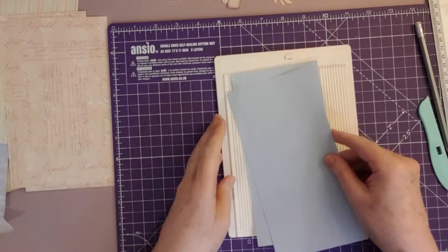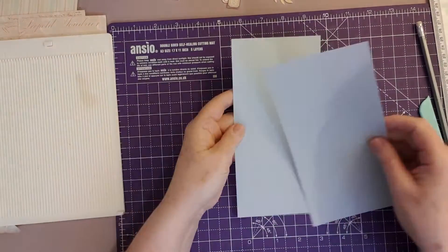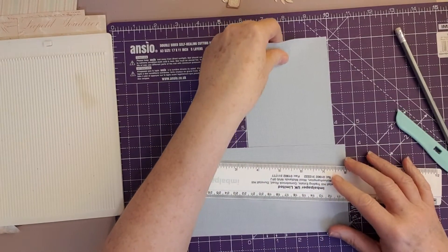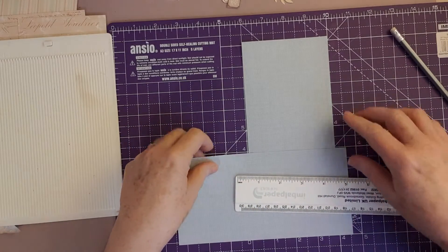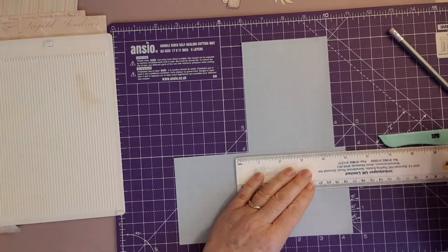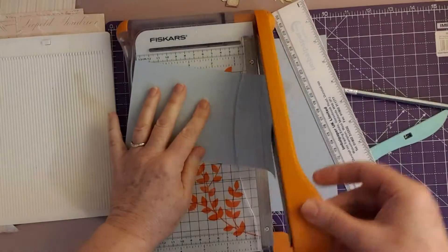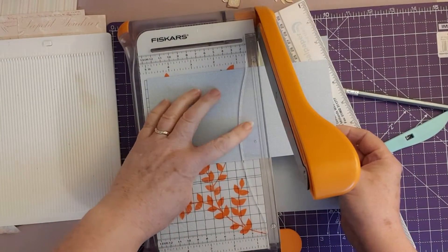The first way she did it was without the scoreboard. You literally take one piece and lay it on top, and you want about a quarter of an inch overlap. So we need to cut this piece down — let's say five inches wide — and I'm going to do it on the trimmer because my cutting, as we all know, doesn't always work out straight.